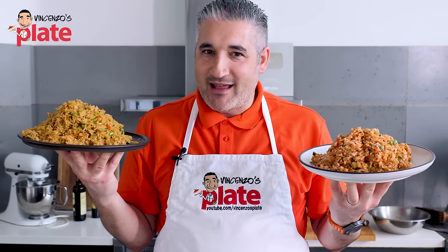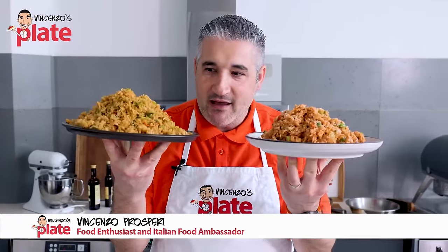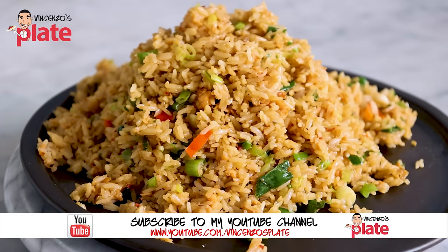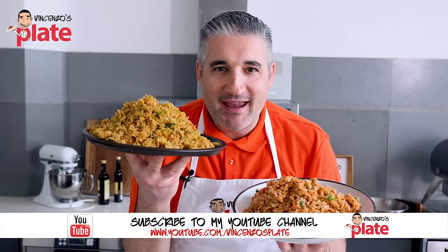Hi and welcome to Vincenzo's Plate, the place where you normally learn how to cook Italian food. But today I'm making egg fried rice because Uncle Roger asked me to do that and he's going to react to this. So I'm gonna make it the most authentic, delicious way.